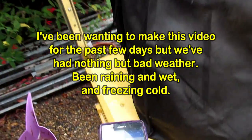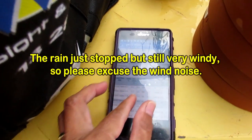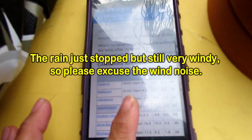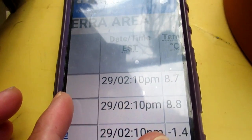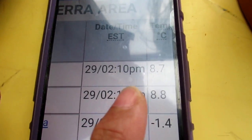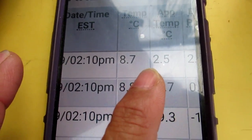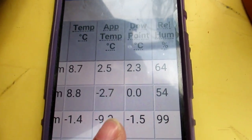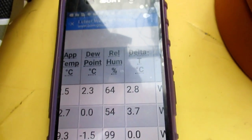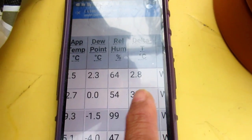Just to show you right now on my phone. I am in Canberra in Australia. The 29th, at 2:15 pm. The temperature is supposed to be 8.7 degrees, but apparent temperature is 2.5. Dew point is 2.3. Humidity is 64. We just had rain all day yesterday and last night.